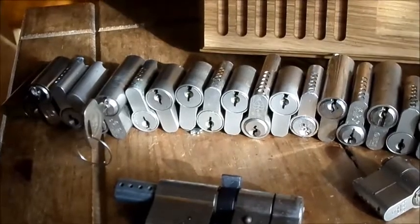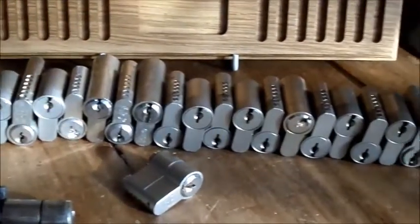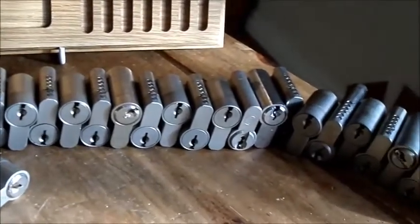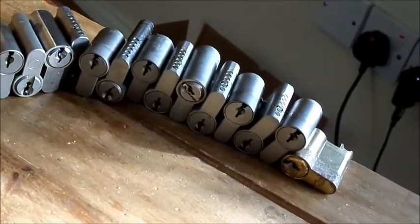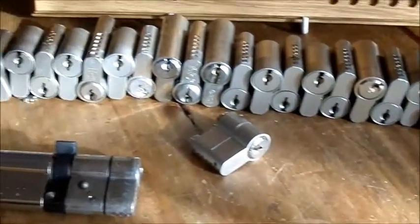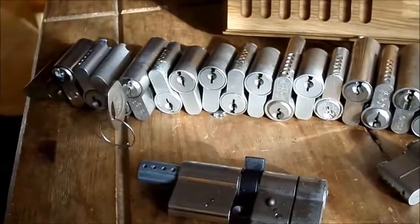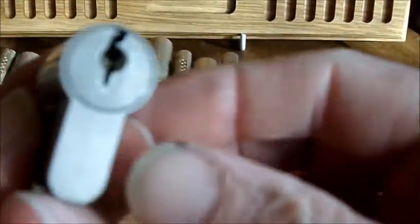They've been saving quite a few for me and if we scroll around you can see we've got a shed load of locks. I haven't actually counted them but there is a lot there, and a lot of them are these same ones.